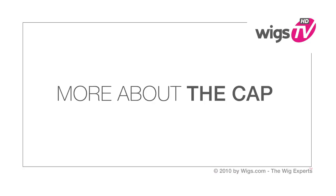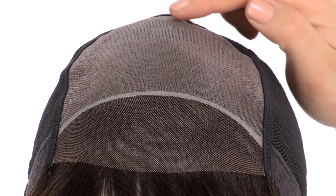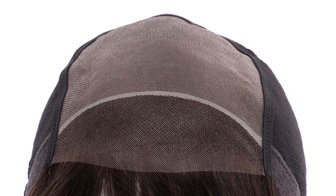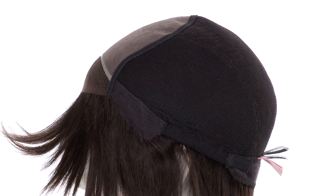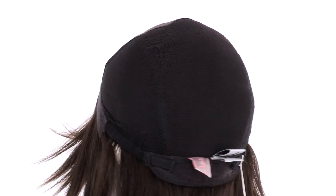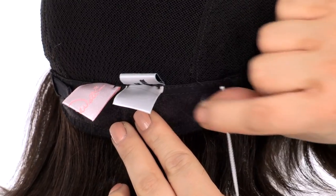The temple-to-temple lace in the front is pre-cut and ready to wear — it gives a look of your own hairline. The hand-knotted monofilament top is sheer and blends in with any skin tone to give you the look of your own hair growth. The entire cap is hand tied and stretches for a comfortable fit, and you can adjust the cap size up to half an inch with the smooth velcro straps.